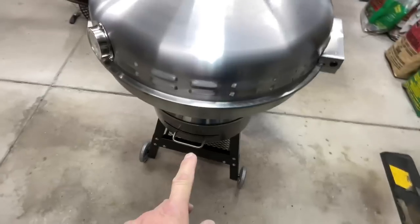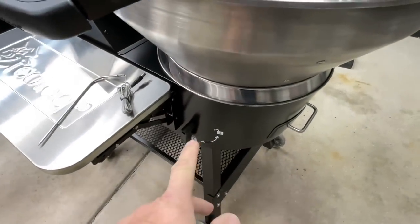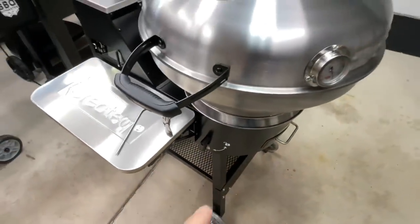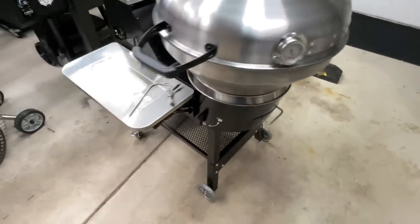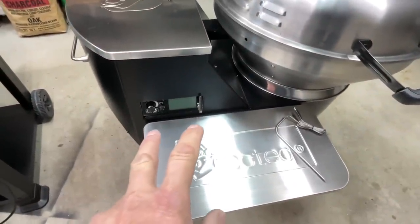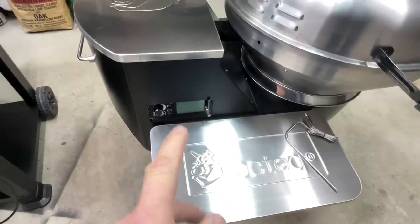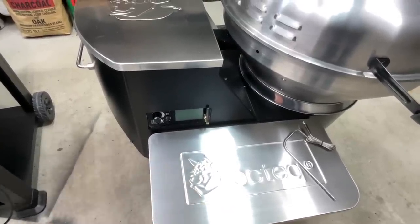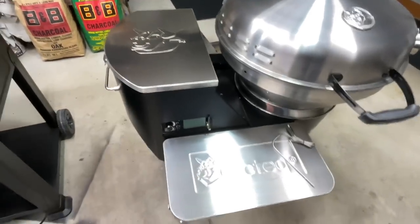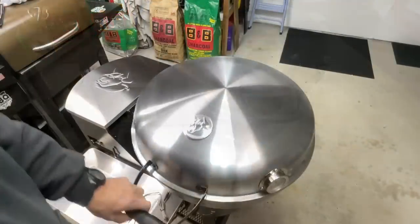There's a cord wrap on this side, and down there is actually your pellet dump. When things are cooled down, you flip that up and on the inside it dumps your ash. There's a bottom shelf, and Rec Tec has always been known for their PID controllers. This one actually connects with 5G and it connected right away — I was impressed. Like I said, 18-pound hopper, and you've got four nice wheels with two locking casters.